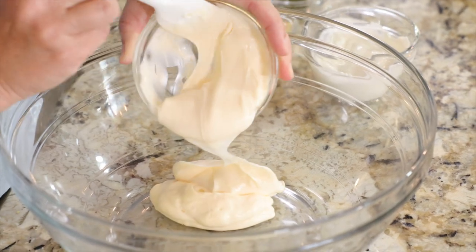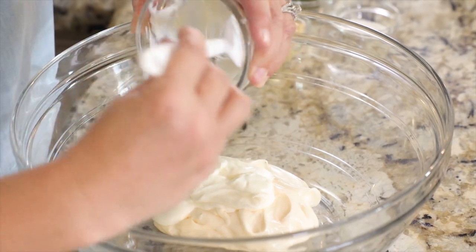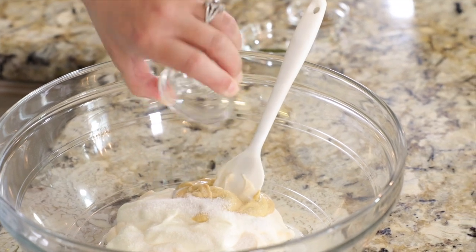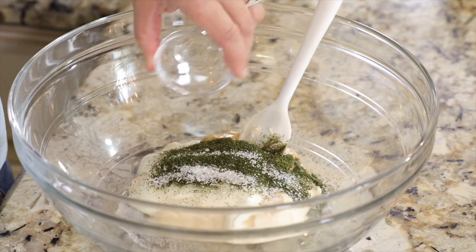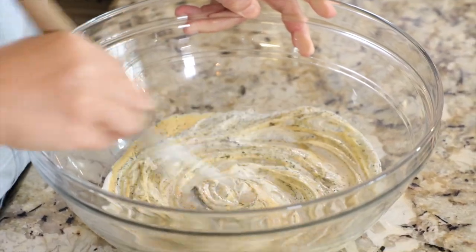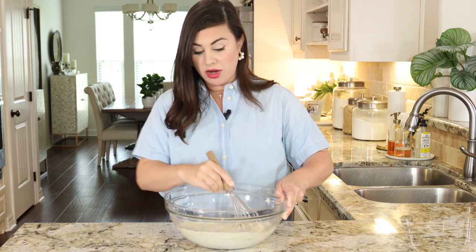Start by adding one cup of mayonnaise to the bowl. Then add in one-third cup plus one tablespoon of sour cream, a quarter cup of Dijon mustard, two teaspoons of granulated sugar, one teaspoon of dried dill, a half teaspoon of kosher salt, and a half teaspoon of black pepper. Grab a whisk and just mix it all together. Smells delicious right off the bat — we got the dressing out of the way.